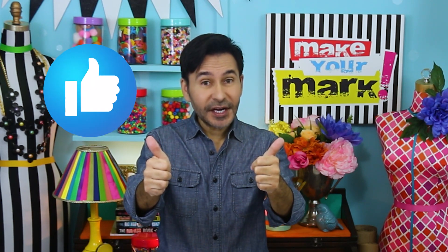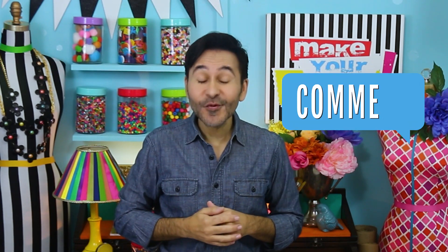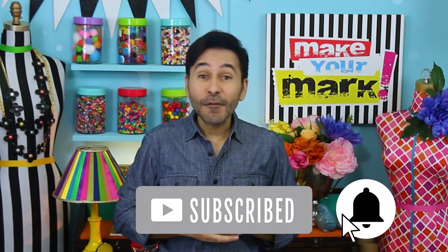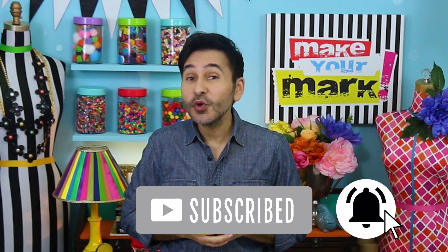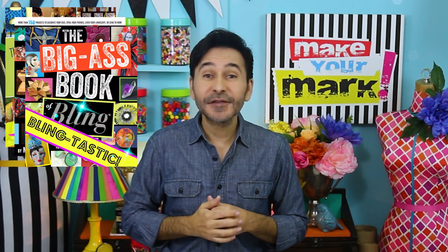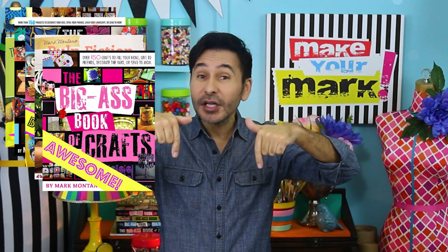Thumbs up if you like this video, leave me a comment and I will get back to you. Subscribe to my channel if you haven't already, and don't forget to press that notification bell so you know when I have a new video. Grab any one of my craft books for inspiration — I'll leave a link below. I will see you next week!